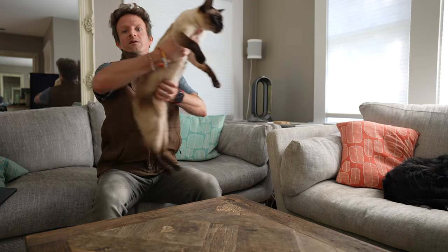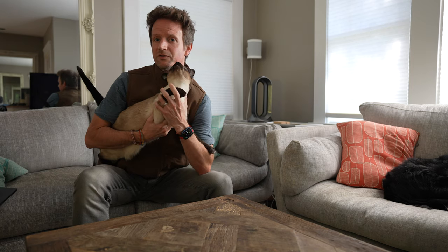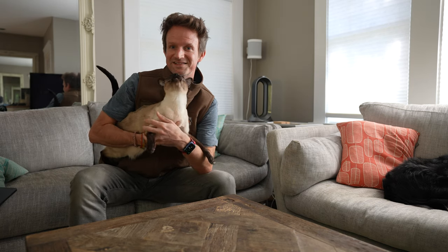And in case you're wondering, this is what the Carhartt vest looks like with a super cute Siamese cat. See you next time!